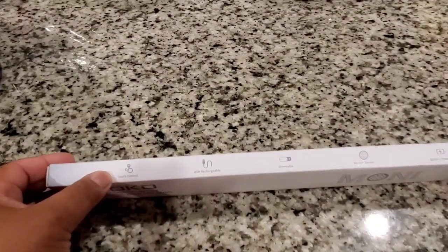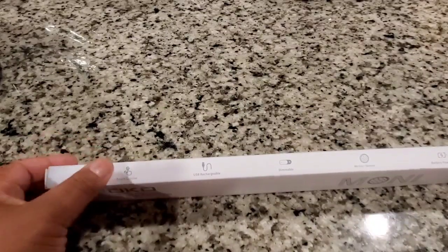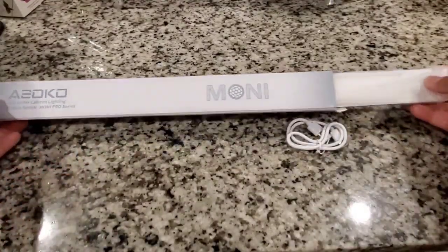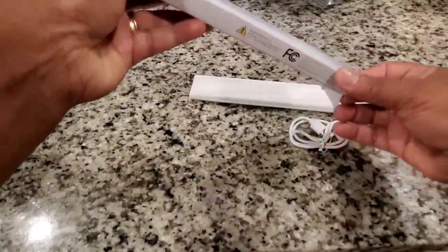This light fixture is a touch controlled light. It is USB charged. It's motion sensored and it's battery operated. It's just a rechargeable battery.